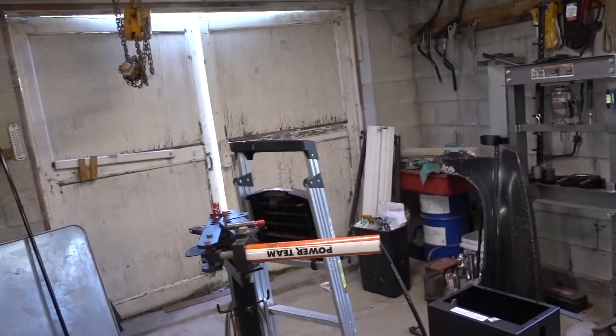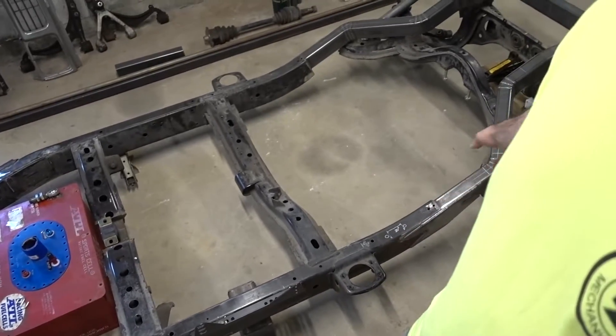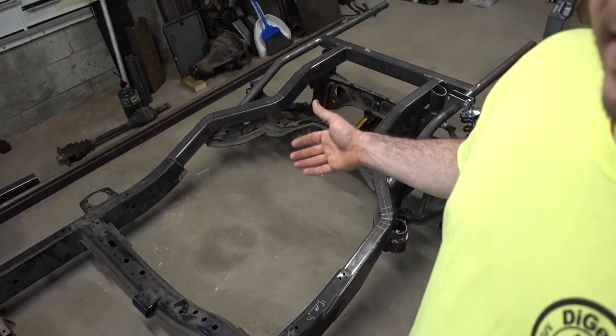Alright, this is going to be a dimension video. I've had a few people ask about dimensions on where to locate the subframe in the rear. So I'm going to make a quick video on dimensions of where the subframe is in the back of the truck. I'll use stock points on the frame so you can measure and find out where yours is going to be. I'll tell you where mine is height-wise, but that's completely up to you.